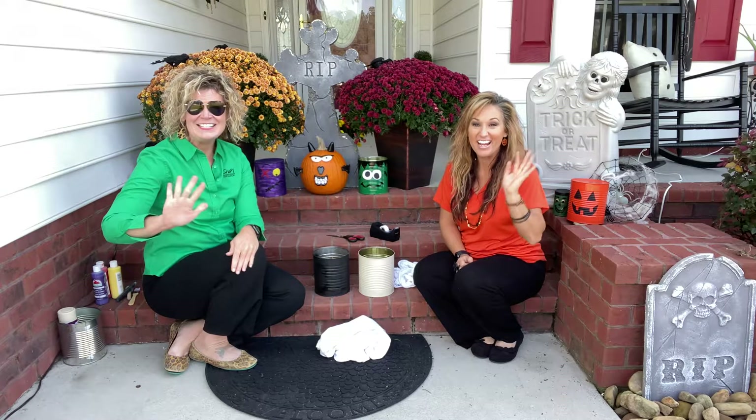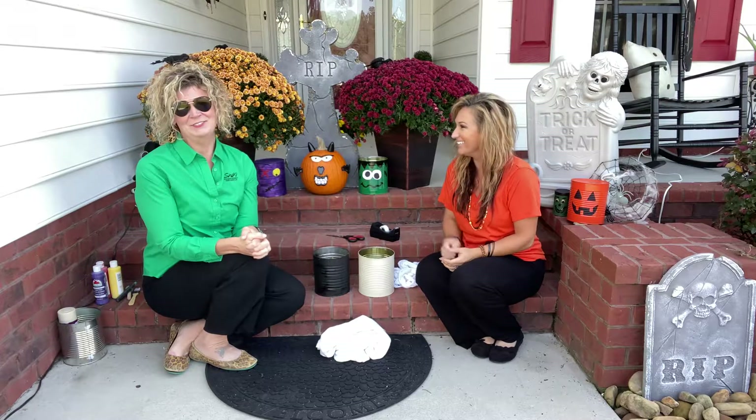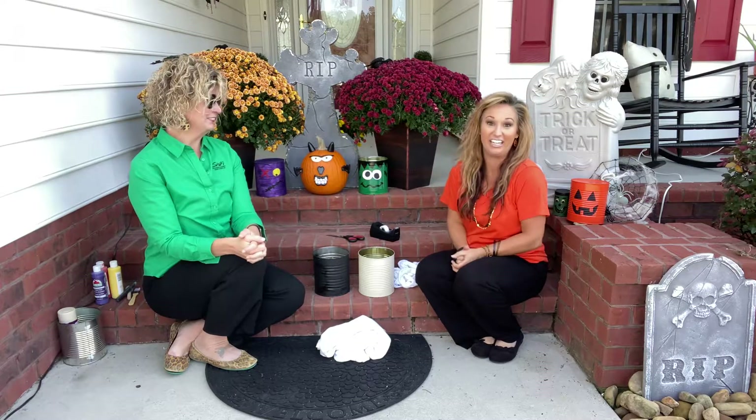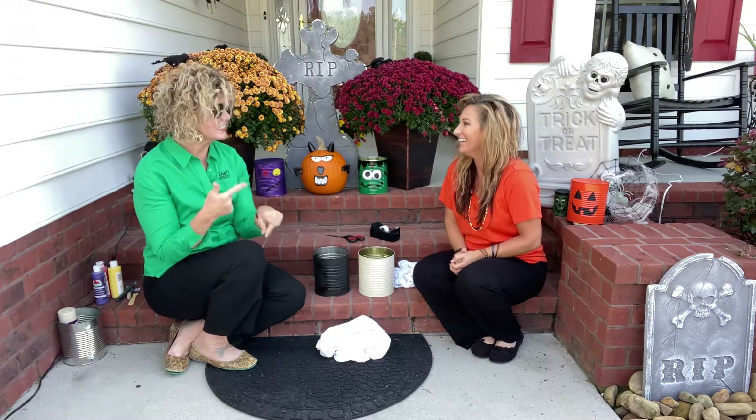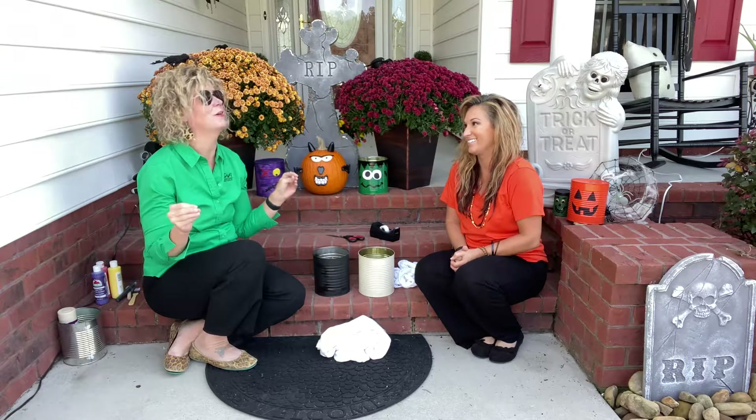Happy Halloween everybody! Happy Halloween week. We are so excited — it is so exciting. We like Halloween a lot. I love candy too. We get to make stuff and we get to give out candy and see all those cool people in their little costumes. It's so much fun.